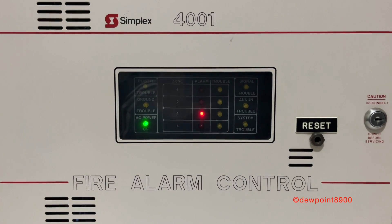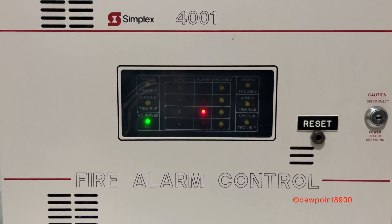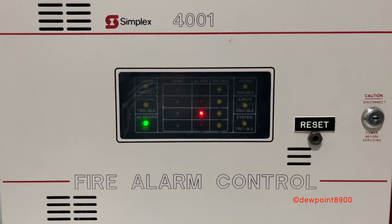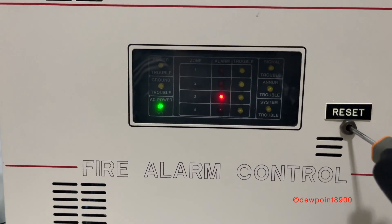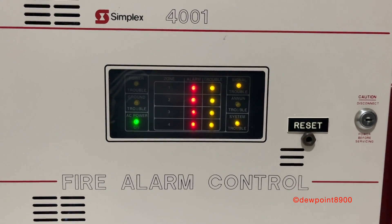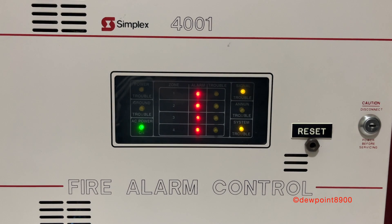And that concludes the overview and demo of my 4001 Fire Alarm Control Panel. I hope this video was informative. Any comments or questions will always be appreciated, and until next time, have a nice day!